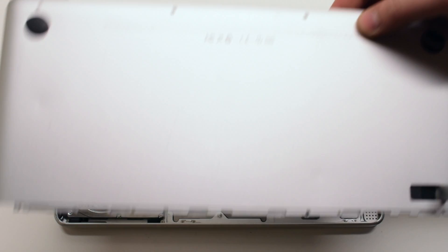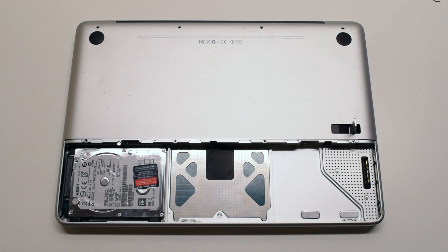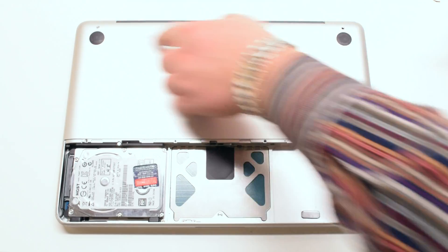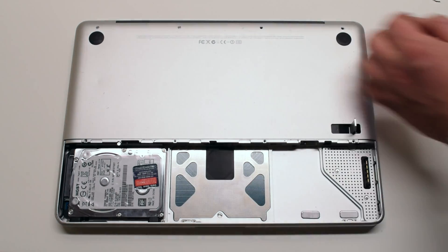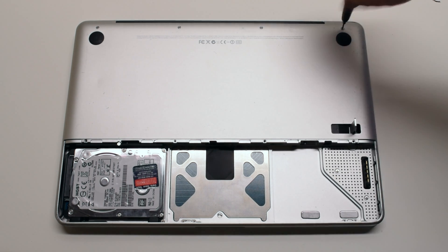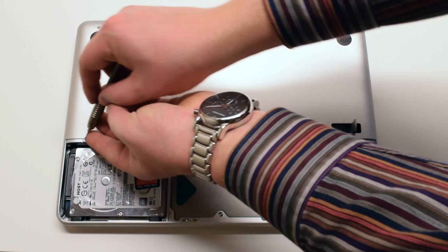Place the bottom case panel back in the same manner that it was removed, gently pressing down on it and making sure that no cable connections are being pinched. Reinstall the top four screws starting with the shorter top left screw and then the three longer screws. Now reinstall the four smaller bottom screws for the panel.